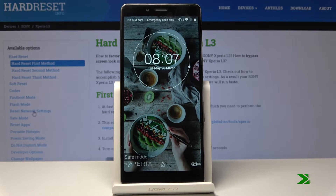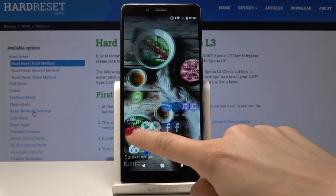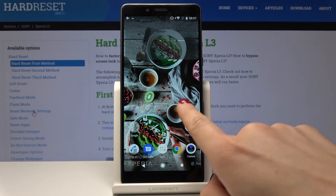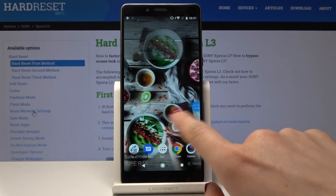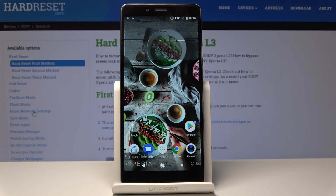Now you can use your device in safe mode. As you can see, there is a notification that you are using your Sony in safe mode. If you have any issue with your phone, safe mode can help you determine if an app is to blame, because it works without most apps activated. All third-party apps are deactivated in this mode.